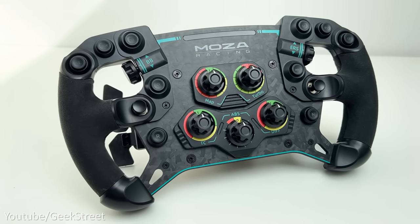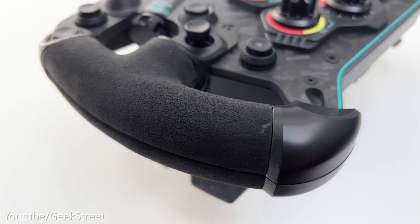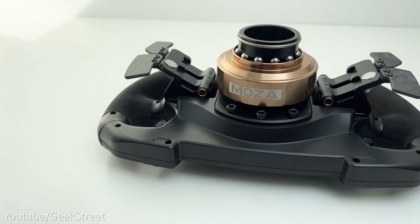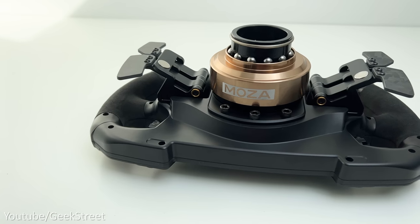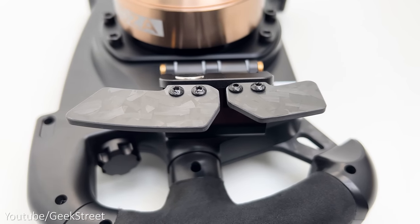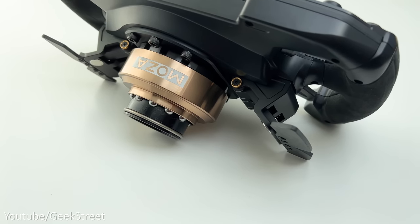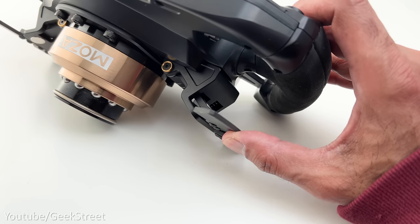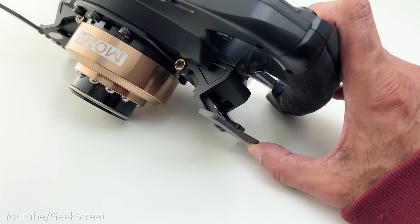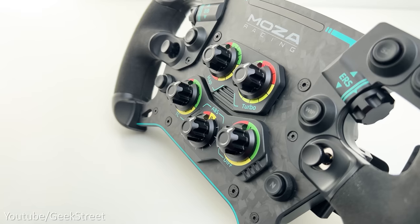There's an RGB rev counter at the top of the wheel, 10 mechanical illuminated keys, five band knobs, two thumb knobs, and two joysticks. There's a lot of customization available via the Mozza app. The buttons and dials are ergonomically placed so everything is in close reach when driving. The grips are perfectly formed, covered in alcantara, and can be replaced by removing the screws. Coming around the back you have the quick release with a metallic gold collar, and dual clutch paddle shifters made from 3mm forged carbon fiber — the top half magnetic for quick and precise shifting, the bottom half spring-loaded for clutch feel.